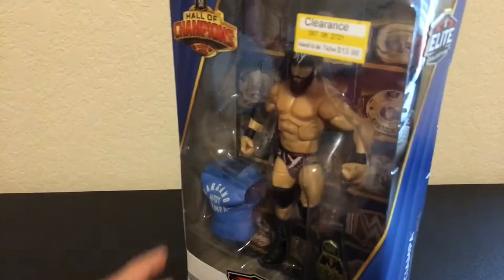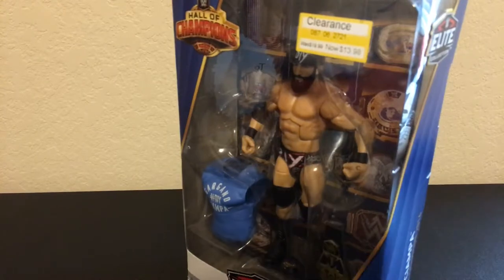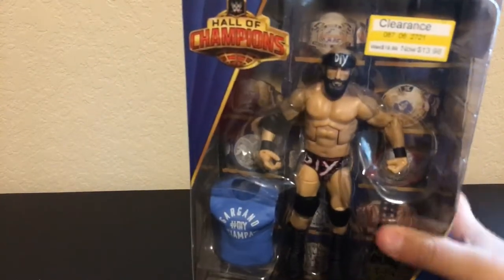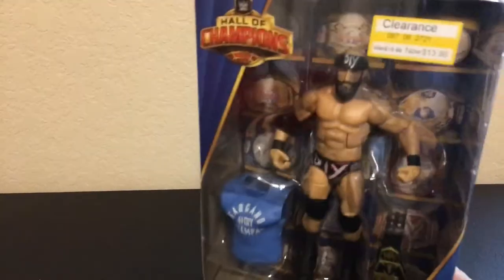Guess what I just got. I got the Hall of Champions Tommaso Ciampa on clearance at Target. This is awesome.